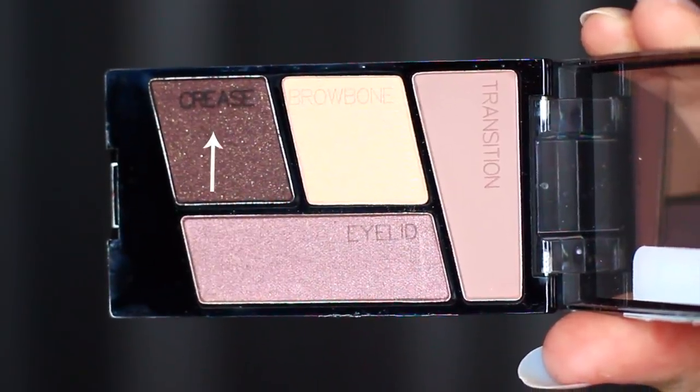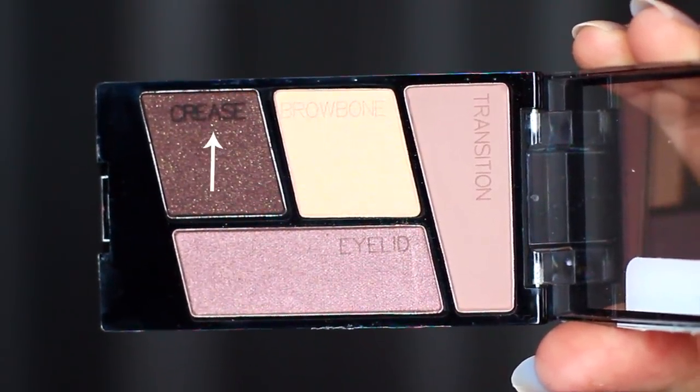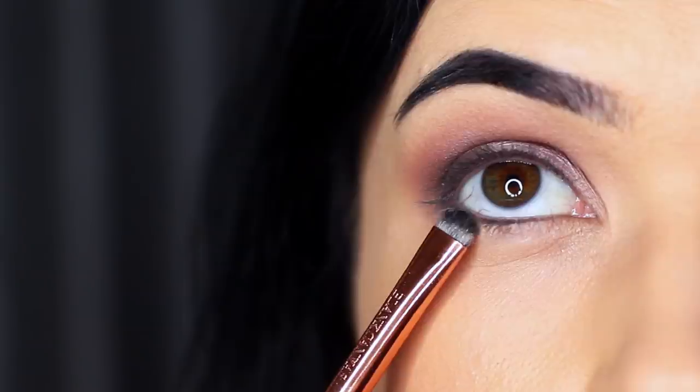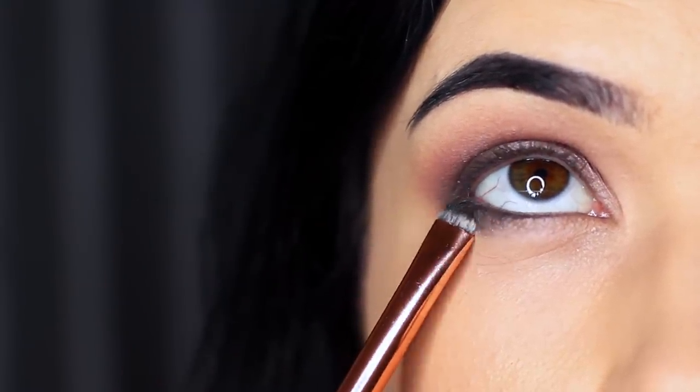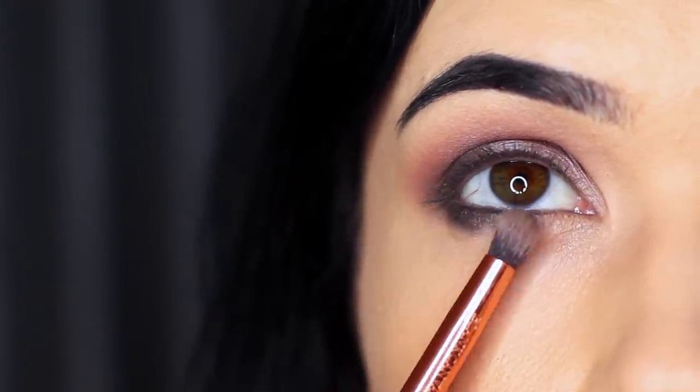Then we're going to take that crease shade again, and this time we're going to apply it underneath the eye. I'm going to use that flat brush again and apply this underneath on the outer third. With that pencil brush we used before, we're going to soften this out. It's really important to keep everything nice and soft and blended.